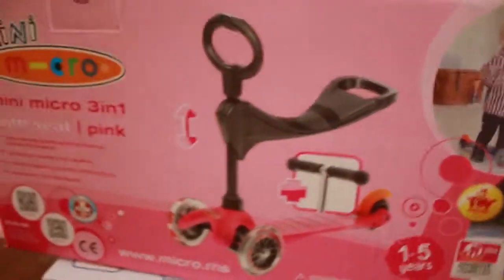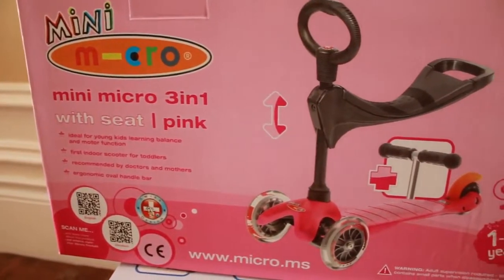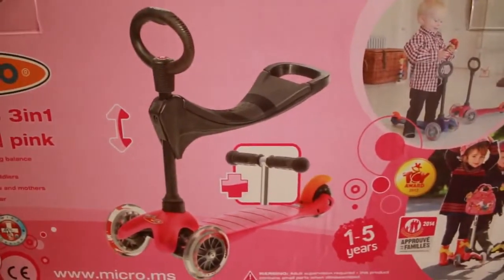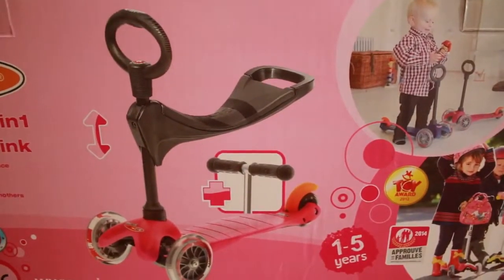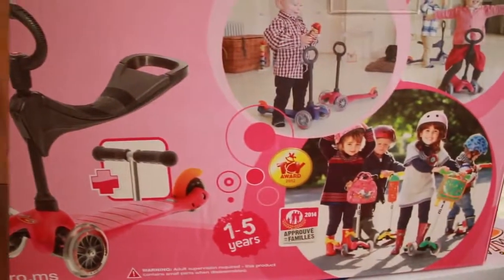I got the mini micro three-in-one because Carter and Cassie are a little too young right now — they're about one and a half years old — and they don't really know how to kick yet, like on a bicycle or anything. So I got the one that has the seat, and that's the three-in-one. I'll show you what they can convert to after.